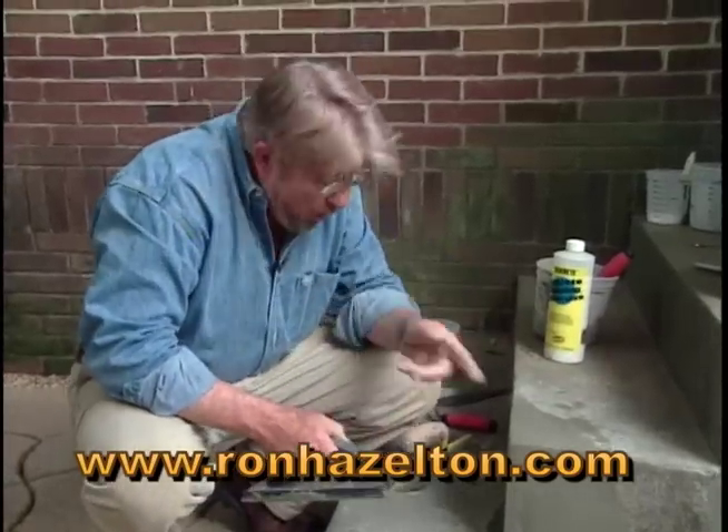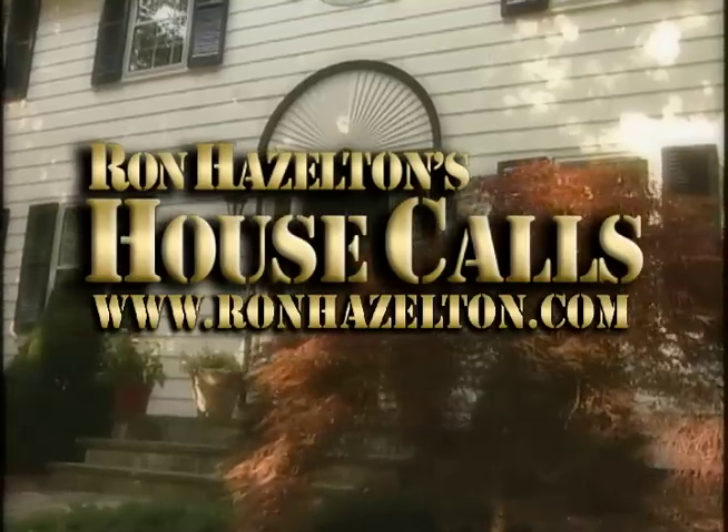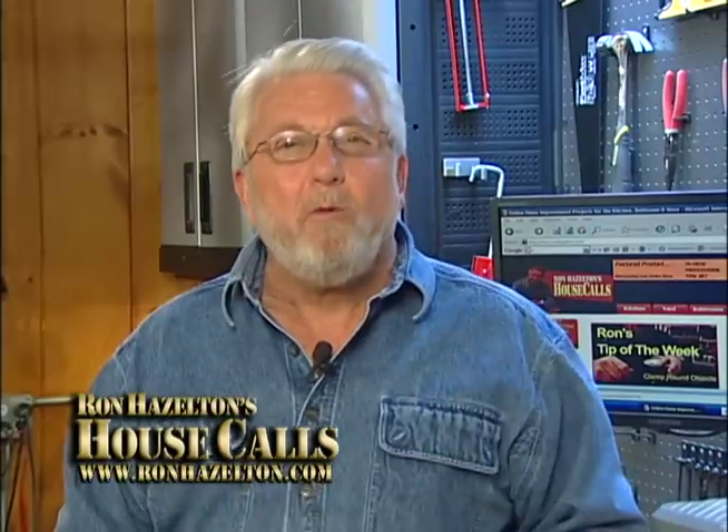There you go — one corner once missing, now restored. For more home improvement videos and articles, check out RonHazelton.com.